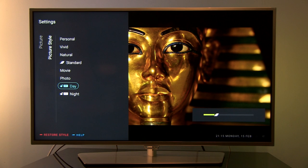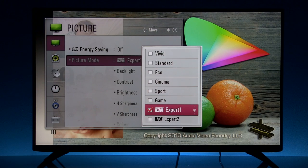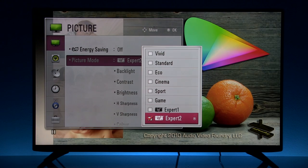So why would ISF modes be an exception? For instance, on LG TVs these are called expert modes, and they are fully unlocked by default.